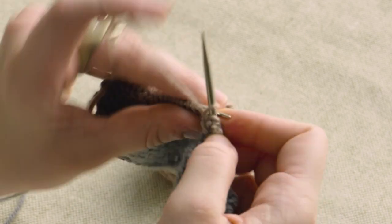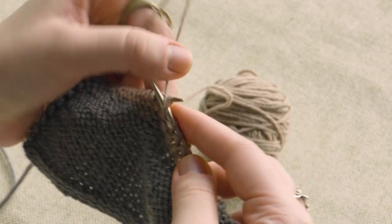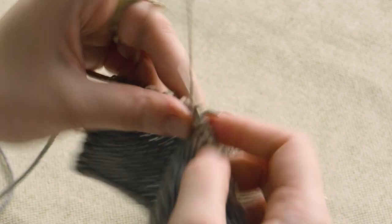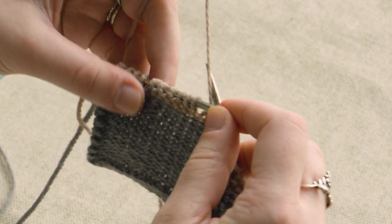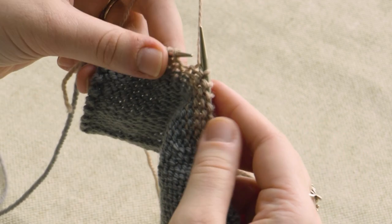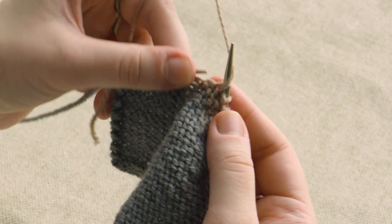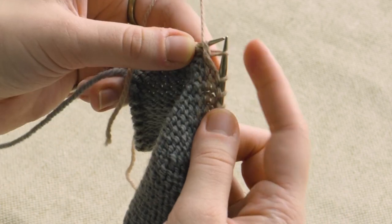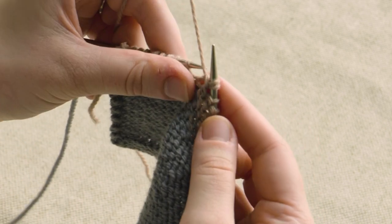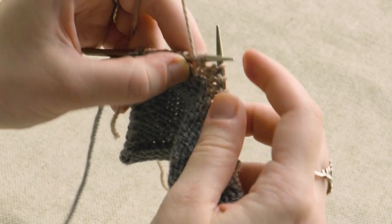I'm going to work to our turning point on the wrong side — again, five stitches from the last twin stitch. So here we've got five stitches and then the twin stitch on the left needle, and we're going to slip that and purl into the stitch below. Slip it back, and then turn.